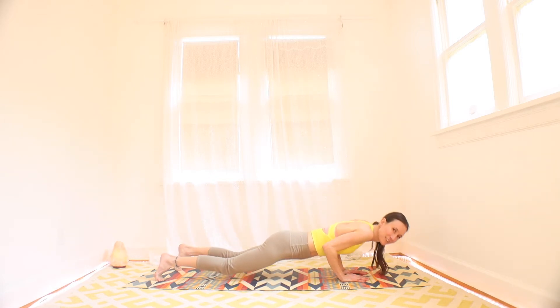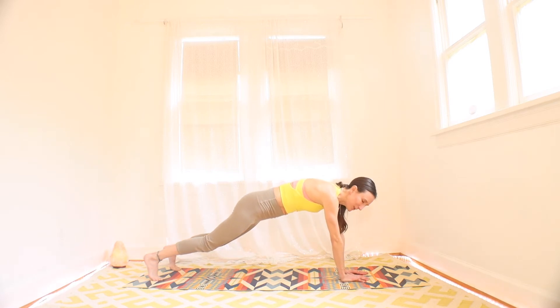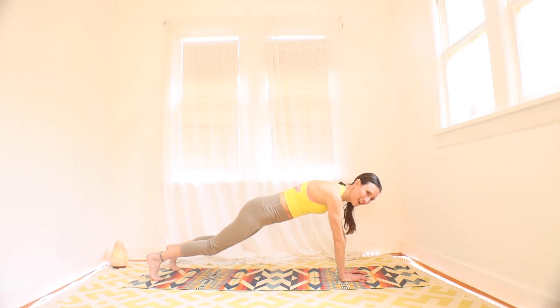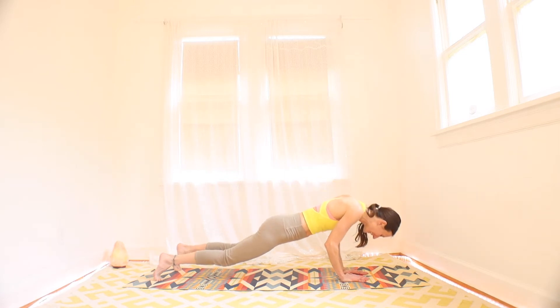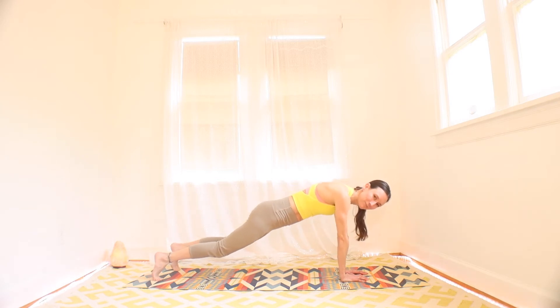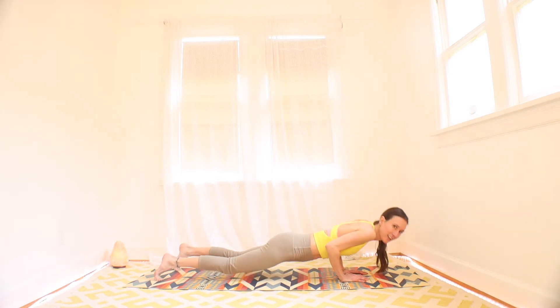A no-repeat workout today means that each time we do these movements, we know we're not going to do them again. I find that gives us a little comfort. Just a few more push ups. Three, two, and one. Rest.